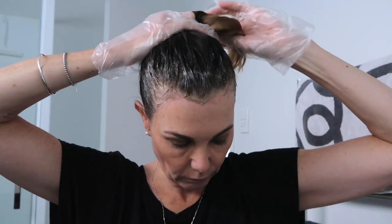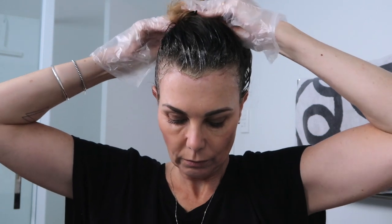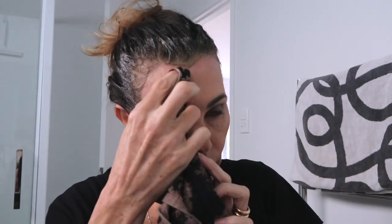Then depending on the instructions in your box, you just leave it to develop. I always tie my hair up, making sure not to get my ends into the colour because I like them to be a little bit lighter, and then you leave it on for the desired amount of time. I always just clean up around my hairline with a damp cloth to get the excess product off my skin.